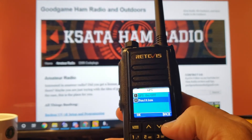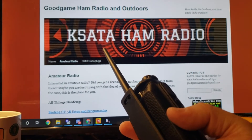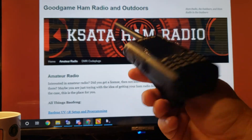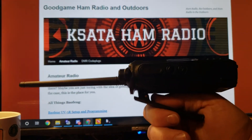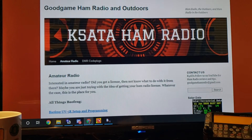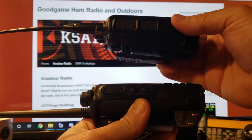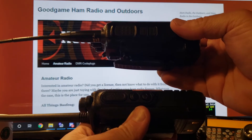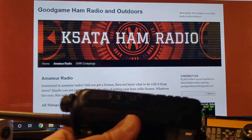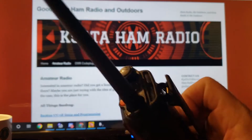It also has APRS built in. It's an extremely lightweight radio, considering it's a DMR radio — it's lighter than the Anytones, pretty significantly lighter. And it's actually thinner than the Anytones. The Anytone is on top, the Redivis is on the bottom. Most of the difference I think is probably in the battery, but the Anytone is bigger and heavier.